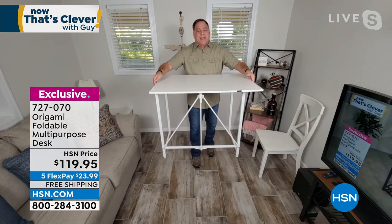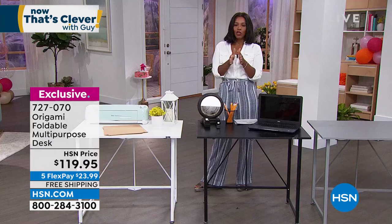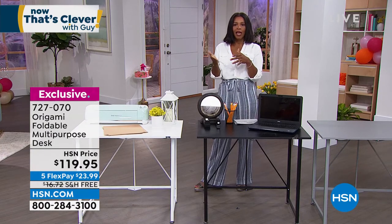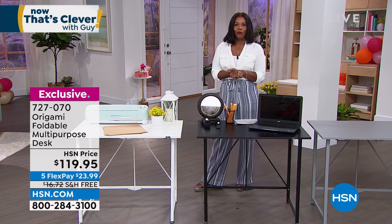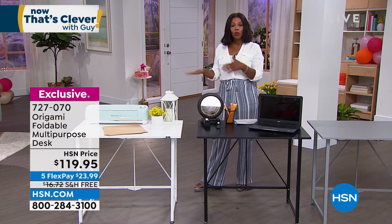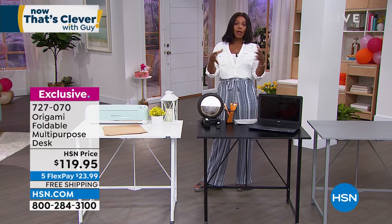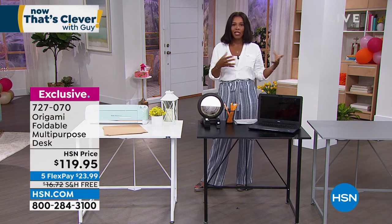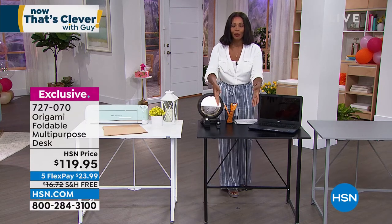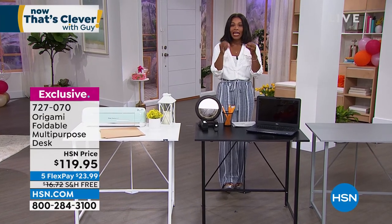You saw me put this together in just a couple of seconds — this is brilliant. Even the way you showed breaking it down, I was thinking you could slide that under the sofa. When you don't need it, it truly is out of the way, so you don't have to have a dedicated space for a desk that you're not using all the time. And when you do have a dedicated space, you're more likely to be more intentional about what you're doing.